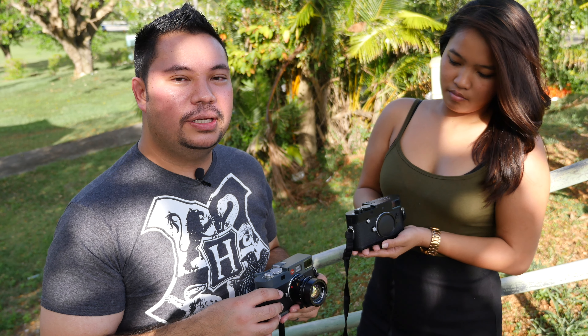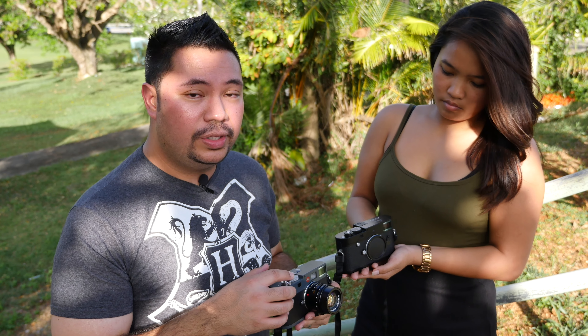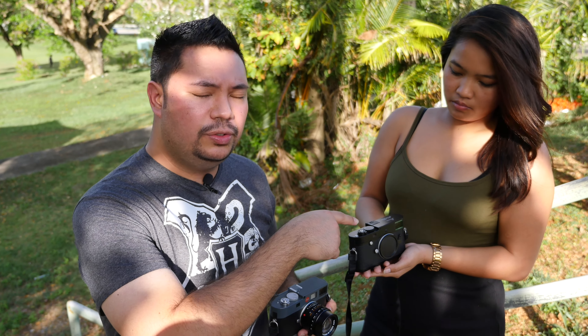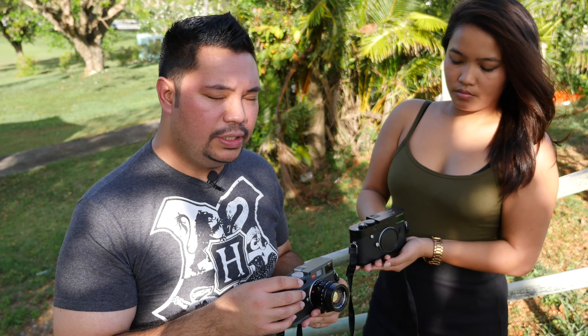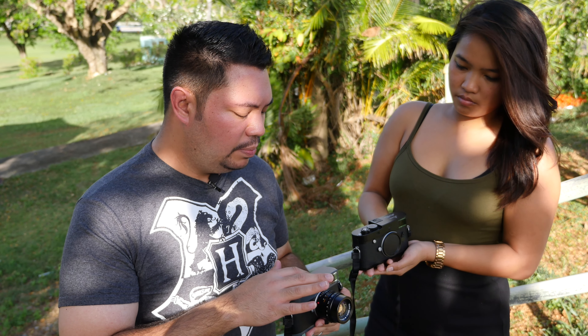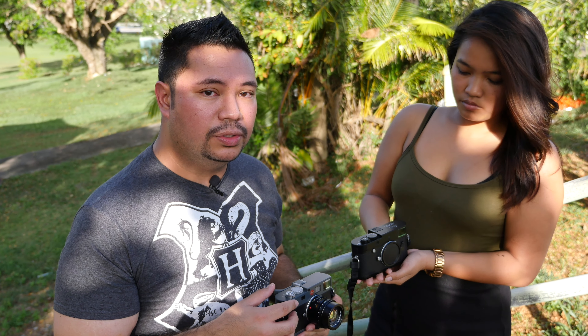To make sure both cameras produce similar RAW files, the settings are the same on both: aperture F2 for the portrait shots, shutter speed around 1/2000, ISO 200, white balance auto, and shooting in both RAW and JPEG. The metering on the MP240 is center-weighted, and the Leica ME has classic metering. The only difference is 18 megapixels for the CCD sensor versus 24 megapixels for the CMOS sensor, so technically the CMOS should produce more detailed files.